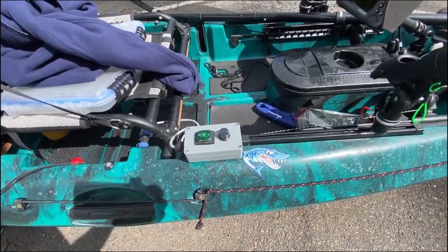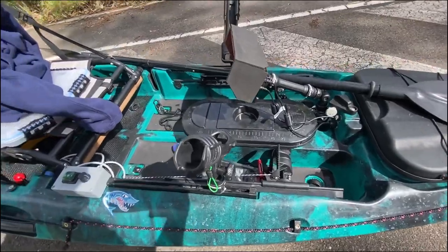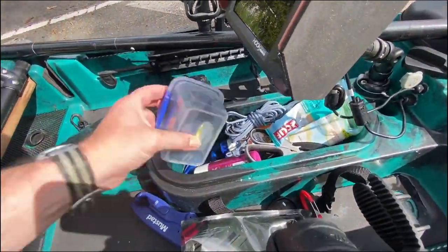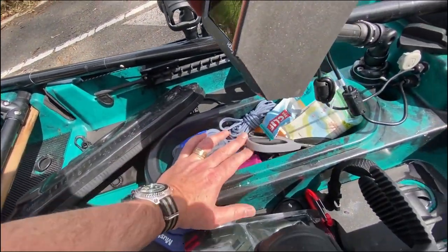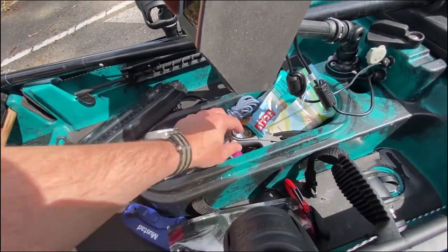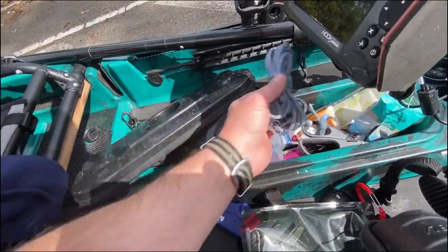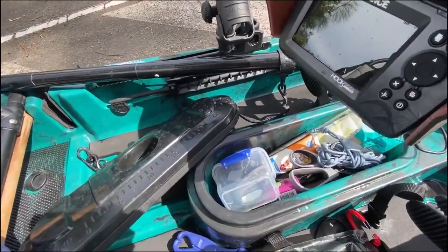Barracuda has always been my tag name, so I like to add that on the side of the boat. In the front hatch I run a multitude of things: food, an LED headlamp for going out pre-dawn, sunscreen, charts, bait, scissors, a bit of paracord in case I need to tie up the boat.